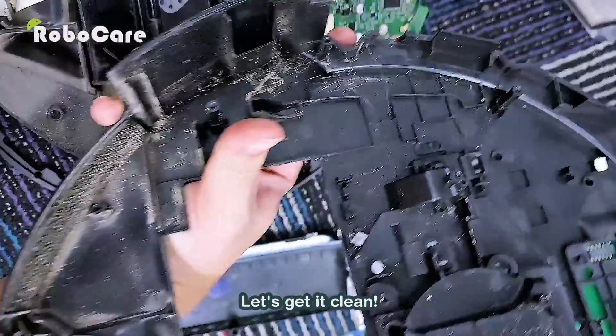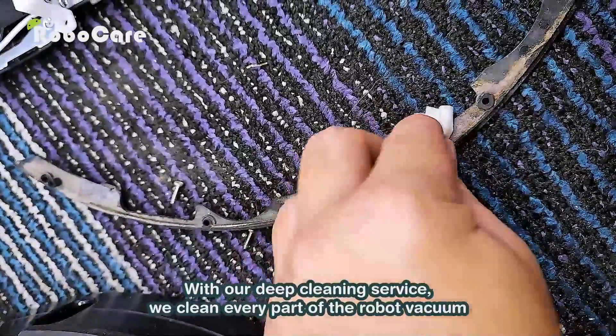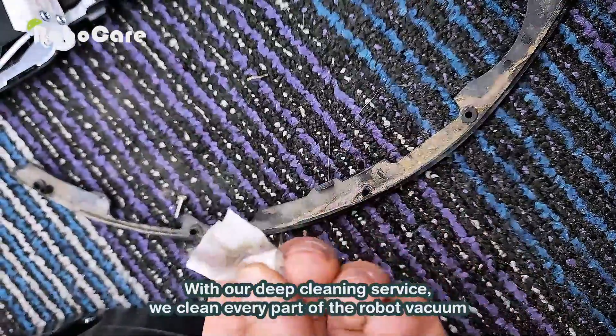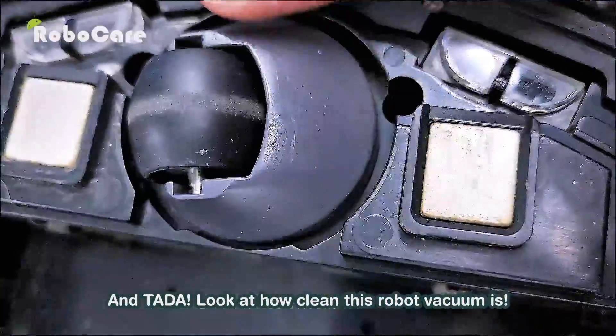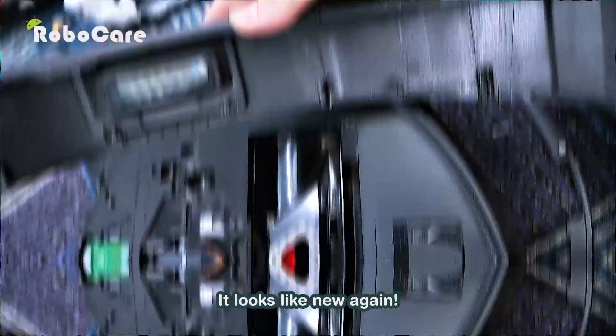Let's get it clean. With our deep cleaning service, we clean every part of the robot vacuum. Look at how clean this robot vacuum is — it looks like new again.